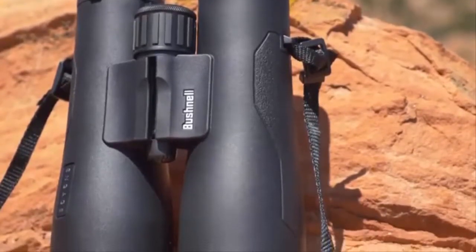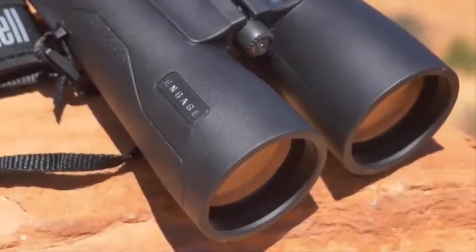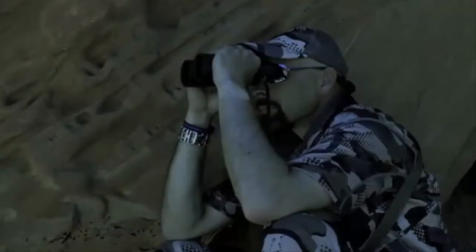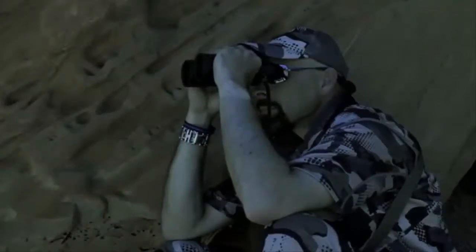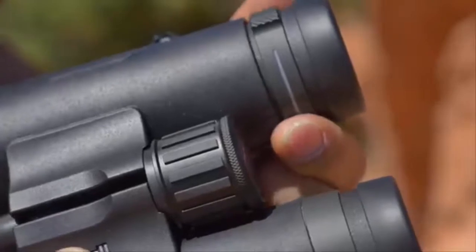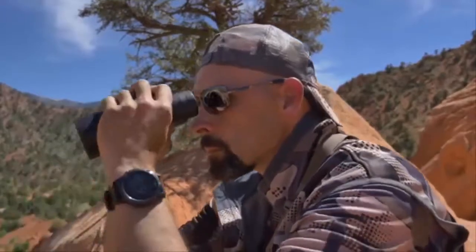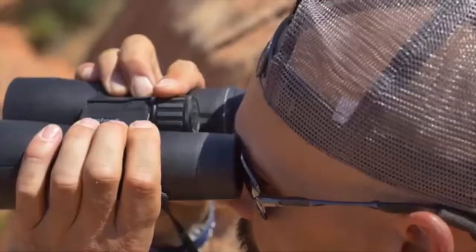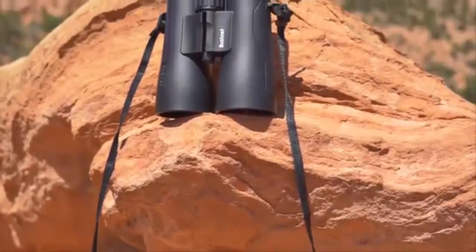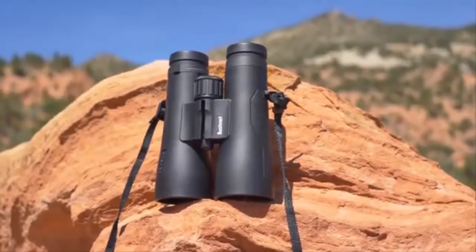A texturized grip panel on each tube provides slip resistance and allows you to hold them comfortably for long periods of time. The extra low dispersion ED prime glass lenses are fully multi-coated for maximum brightness and clarity. A dielectric prism coating as well as ultra wide band coating on the lenses ensures true color and light transfer especially during twilight. A BAK4 roof prism allows maximum light transmission in a straight tube design. A lockable diopter focus ring lets the user set the proper focus for their eye. Rotating eye cups allow use with or without eyeglasses. All of these features are what you expect from an optic with a much higher price tag, so the Engage is a great value without sacrificing functionality.